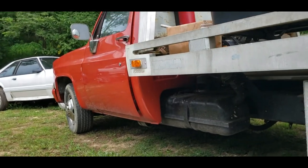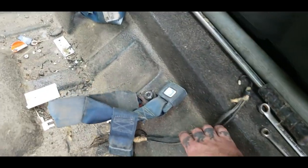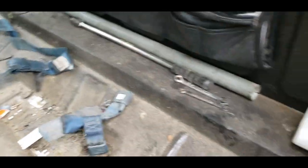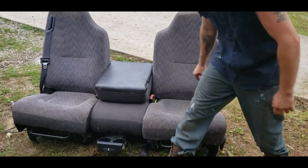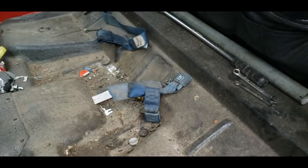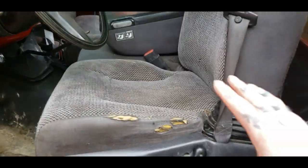Now we've got to test fit it in the C30. As I said before, I'll probably pull the seat back out to dye it black because I don't like the color of it. The seat belt braces and stuff I plan on taking completely out because I won't need them with this style seat. Tony demonstrates for the people — it folds down, see? And it has a cup holder. So we won't need any of that, but it's just test fitting right now because I have no idea how high this seat is going to sit.